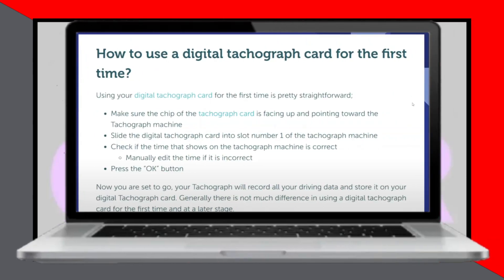Using a tachograph card in the UK is very easy. Today I'll show you how to do it. Using your digital tachograph card for the first time is pretty straightforward.